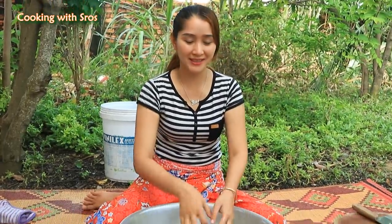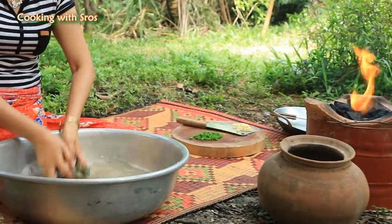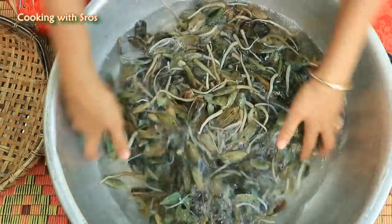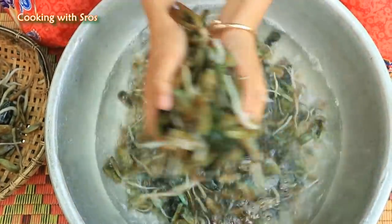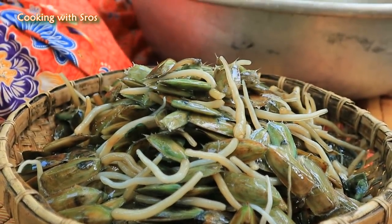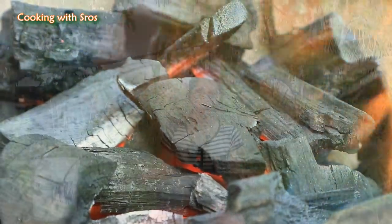After keeping it for a moment, now the dirt comes out. So I take it up and clean it immediately, add soybean oil, clean it again. It's time to cook.